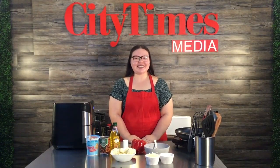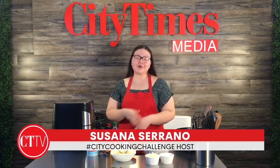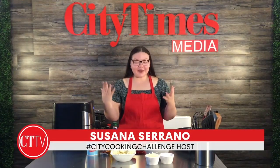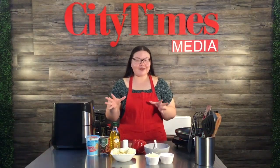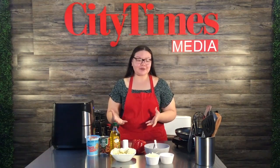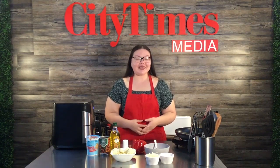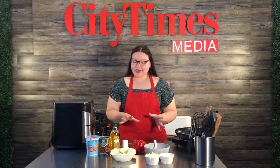Welcome back to another city cooking challenge. My name is Susana Serrano and we are back in our studio with our live audience. Today's recipe is a very simple and nutritious one — I'm gonna be making vegan stuffed peppers.